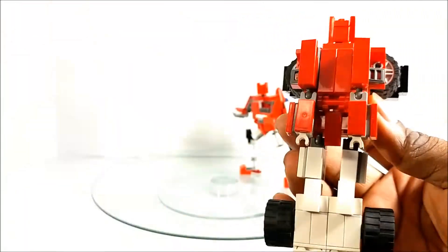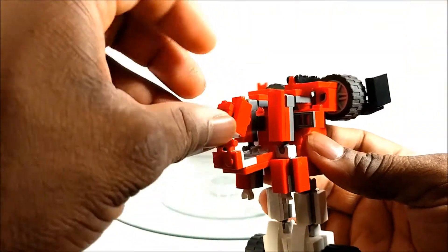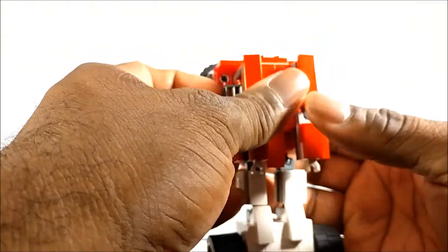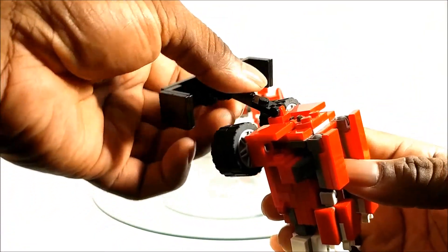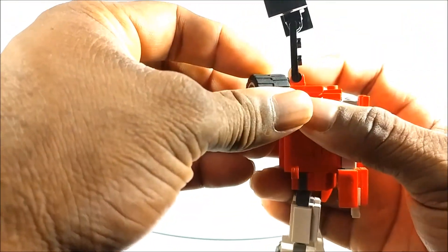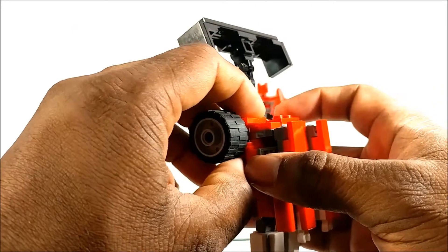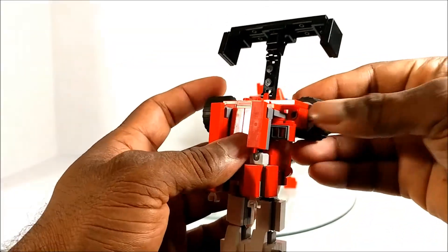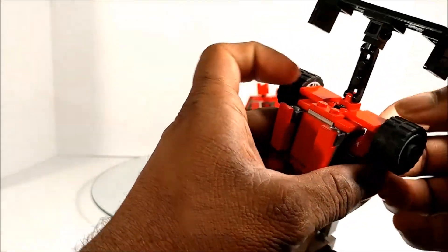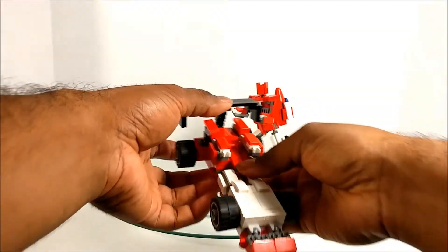Now we've got the arms done. For the head, we pull it forward, flip it in, and tuck it in — and he's gone. Next we take the back spoiler and get it up and out of the way, then take the wheels and rotate them 90 degrees on stud friction. Make sure everything's nice and tight, do the same on the other side, then lift up the back spoiler.